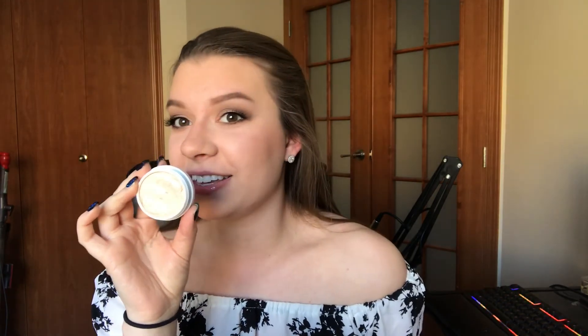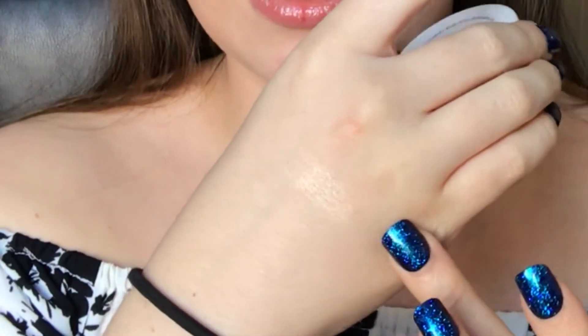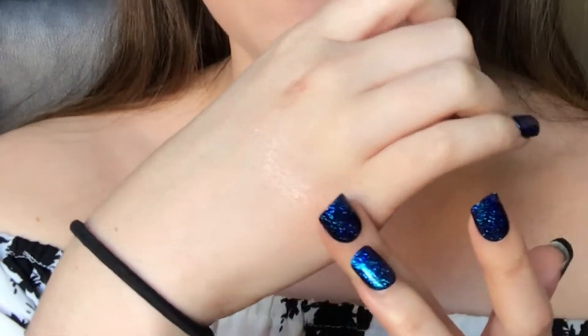I have a highlighter I highly suggest — it's ColourPop Super Shock Cheek in the color Lunch Money. Do you see that? It's amazing, so pretty. It's my favorite highlight because I'm not one for an extremely blinding highlight — I like more of a dewy, healthy skin glow, so highlighters like this are my favorite.